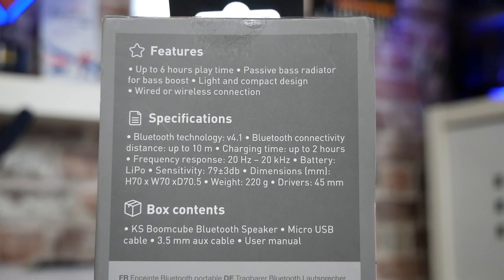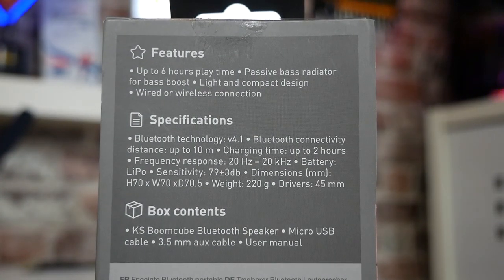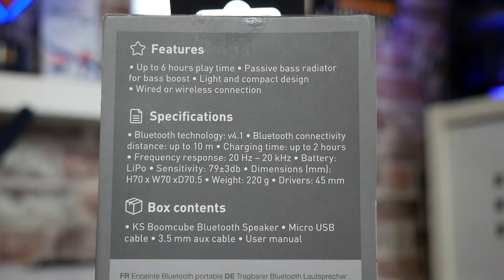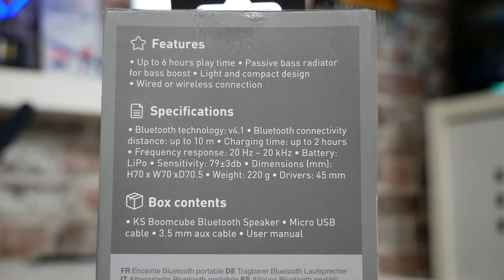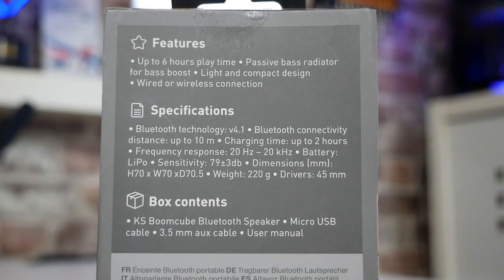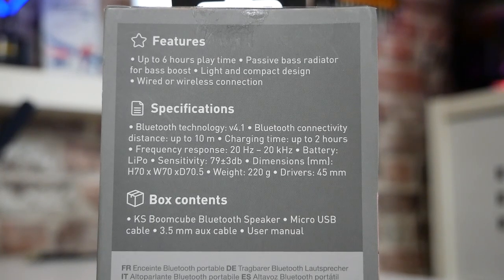Reading off the features from the back of the box: up to six hours playtime, passive base radiator for Base Boost, light and compact design, wired or wireless connections. The specifications are on there and I'll put those on screen for you so you can read those off yourself. I think the best thing to do is actually get this out and take a look at it.